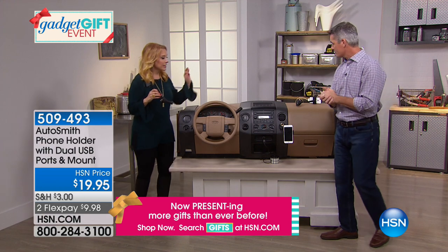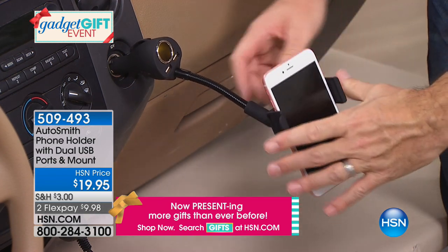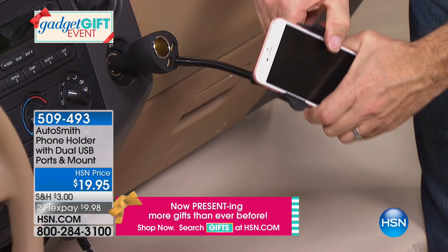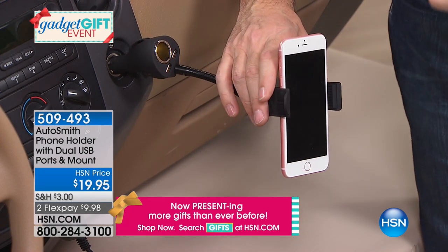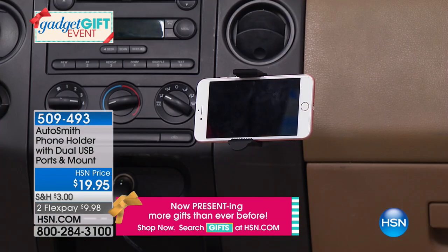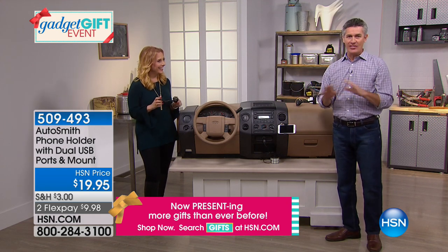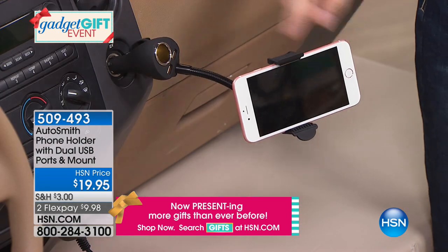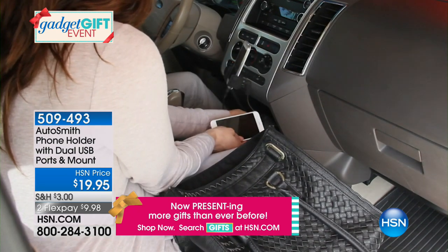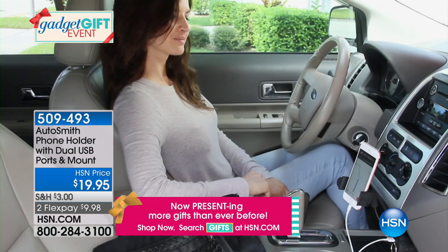Everybody has a phone and everybody's looking at it in the car. Make sure you drive a little safer by having this. I love it that it holds the phone and charges it at the same time. There's another device that goes over the heating grate, but I turned the heat on and heated my phone up. This one is different. I'm using my phone more and more as my GPS — it's got all the map updates. When you're using it as a nav system, you can turn the phone sideways, and even when you get a phone call using the navigation system, it eats up the battery — now you can charge it through the USB.